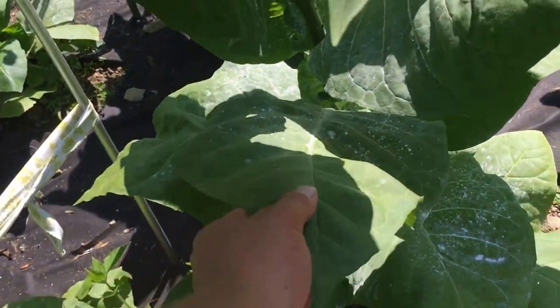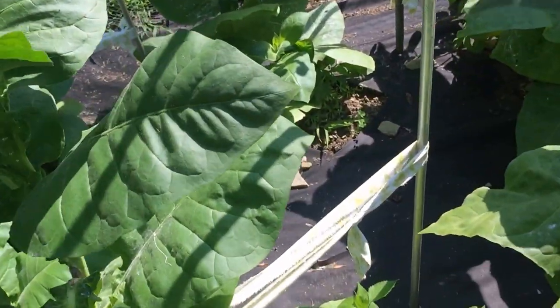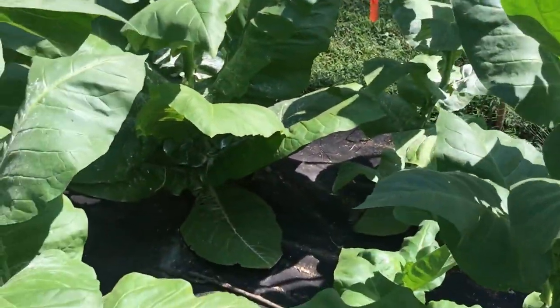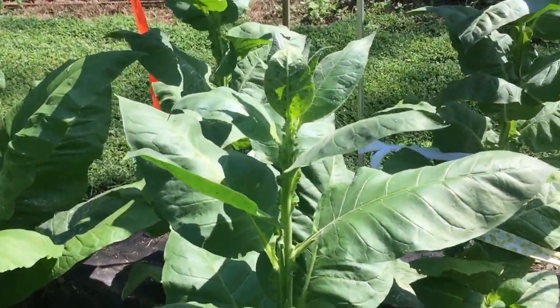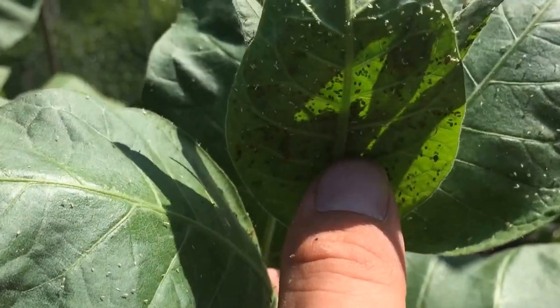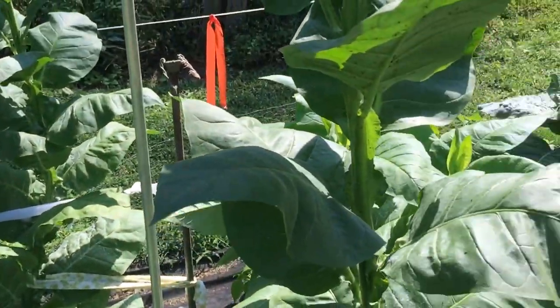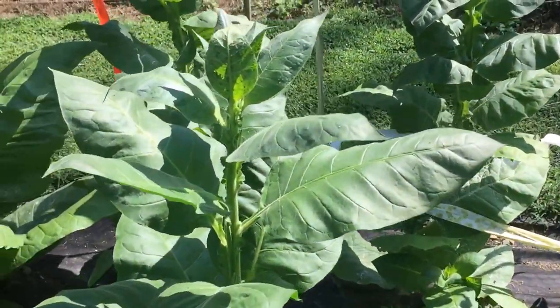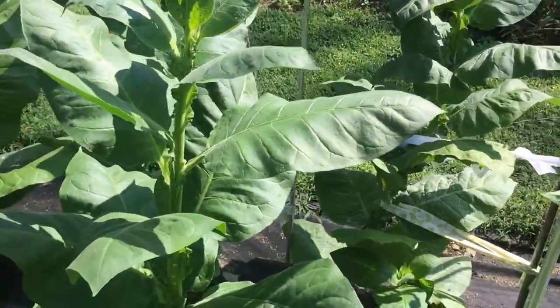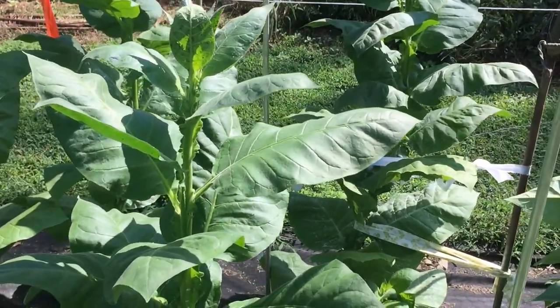These leaves you could feel — they're kind of soft to the touch, really soft. You might also notice I got all these bugs on the underside. I've just been sprinkling 7 dust on them and that took care of a lot of them. I have to come back down and get some of these new parts, but 7 dust has been working very well.